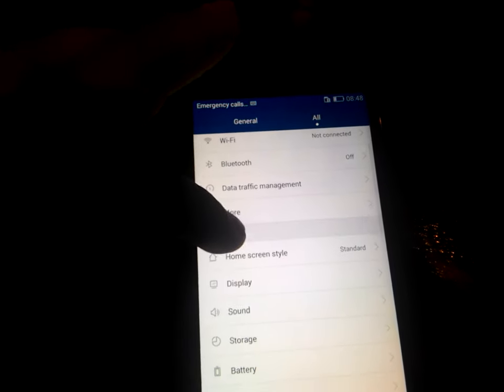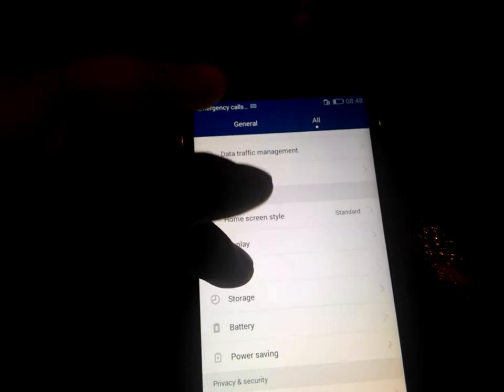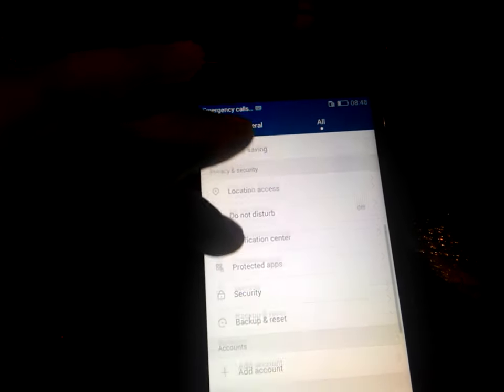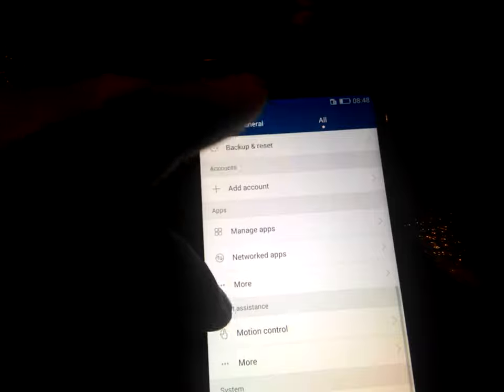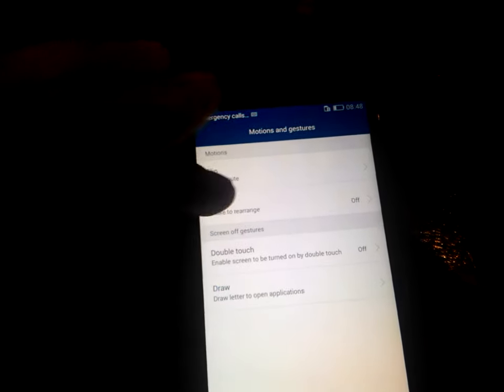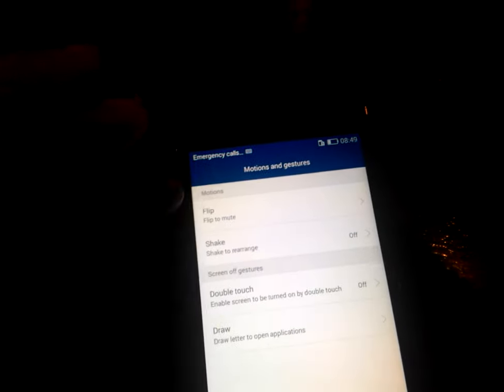Inside the All section you can see SIM card management, Wi-Fi, Bluetooth, data, traffic management, home screen style, display, sound, storage, battery, power saving mode, location access, do not disturb, and many other things. One very good feature I like most is motion control, found in the Motion and Gesture section.